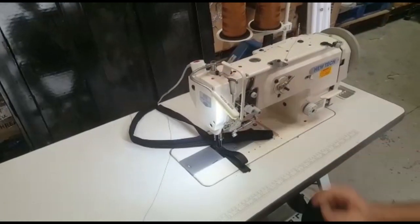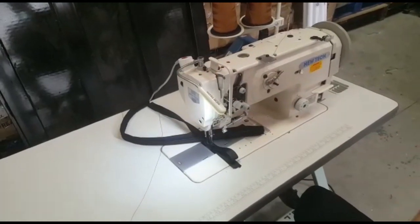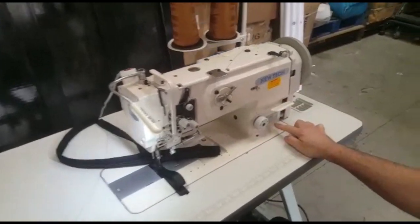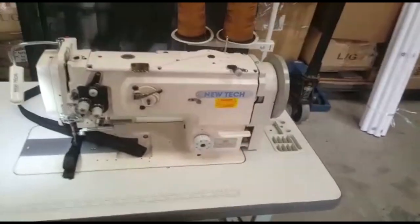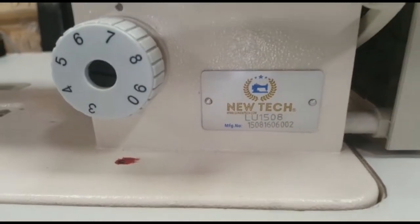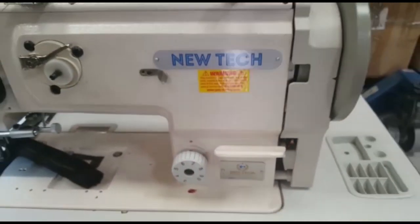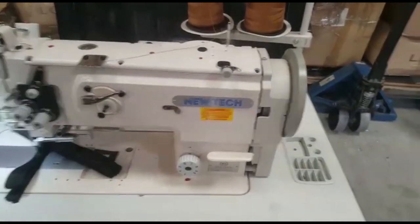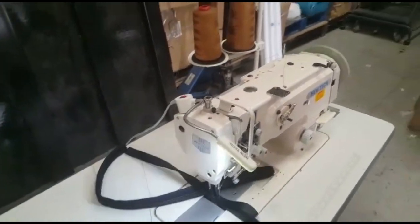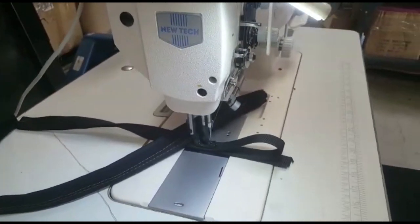This is David from goldstartool.com and I'm going to do a quick video on the new Tech LU 1508 — same as the Juki 1508, made by New Tech. It's a fully walking foot, full-size, compound walking foot machine.